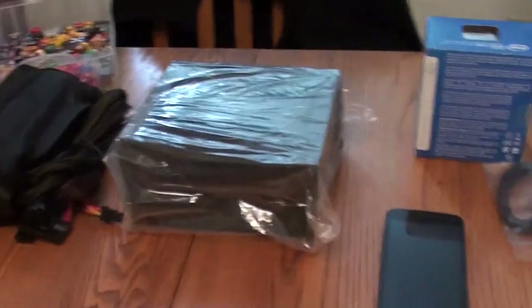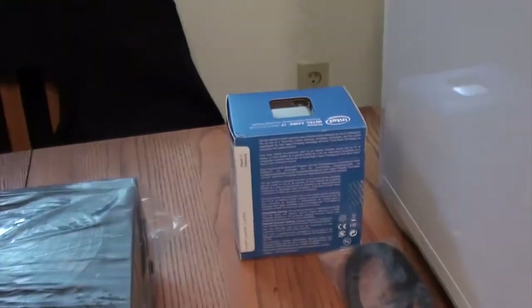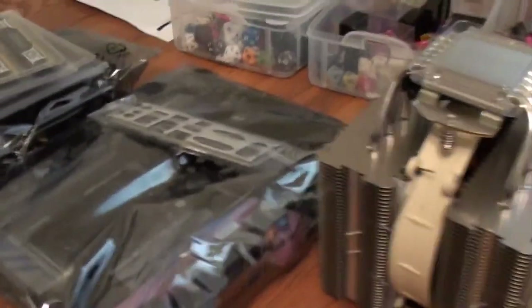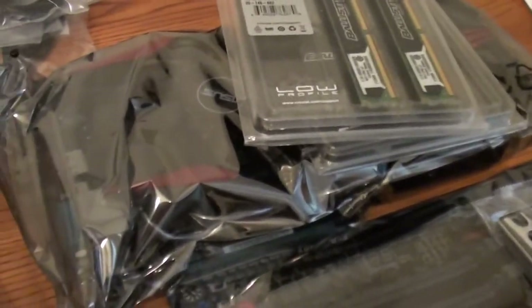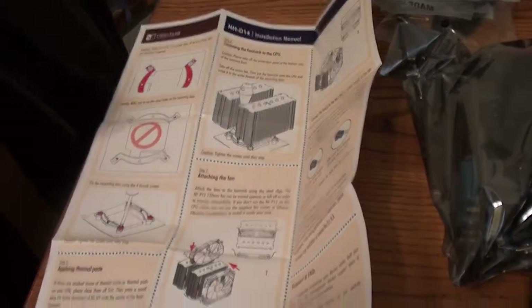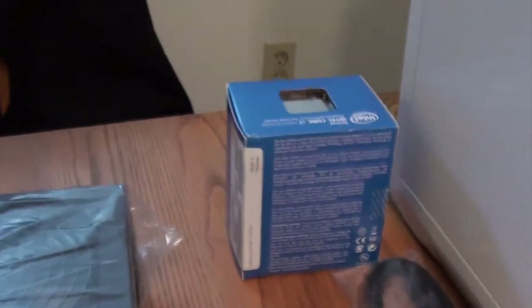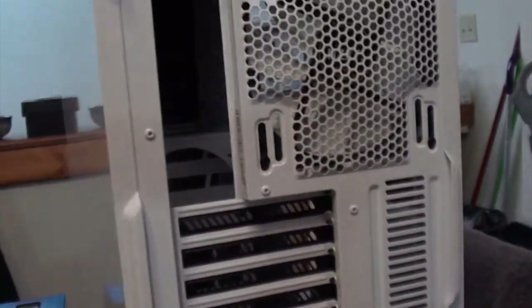So thus far we've got power supply, CPU cooler, CPU, some random cables, motherboard, RAM, and under that the graphics card. More cables, all the instructions I've got to go through to mount that onto that, which should be fun. But I will let you know once all this comes together.